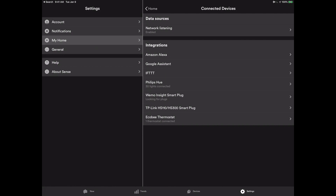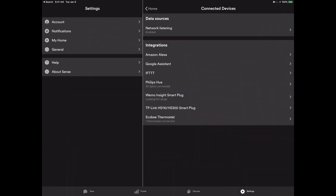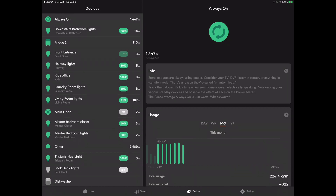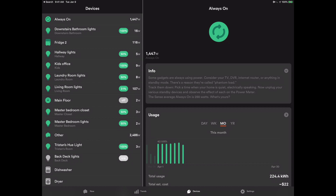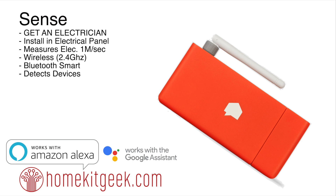We've also got integrations where we can connect to Amazon Alexa, Philips Hue — which is how my light bulbs came up automatically — and Google Assistant. Because I've got the Philips Hue integration, I can actually shut off light bulbs directly within the Sense app. There are more integrations coming and some in beta. They also have a very vibrant community site where passionate Sense users can go in and vote and request new integrations.